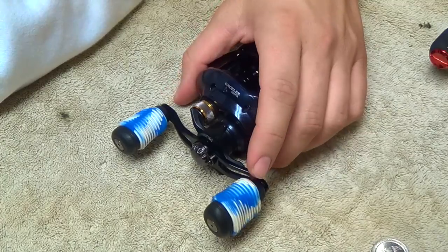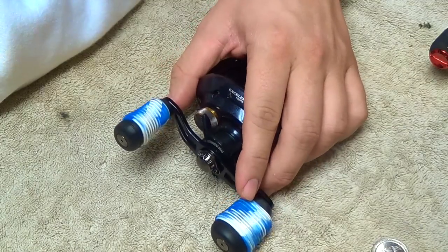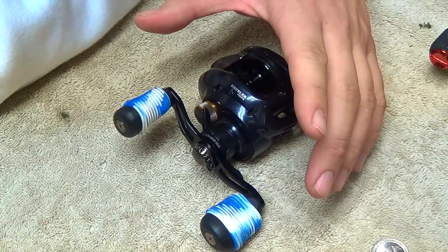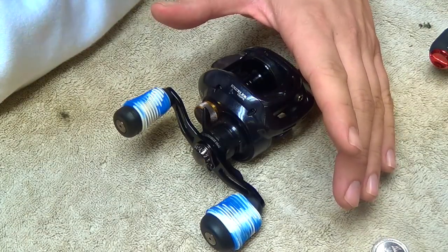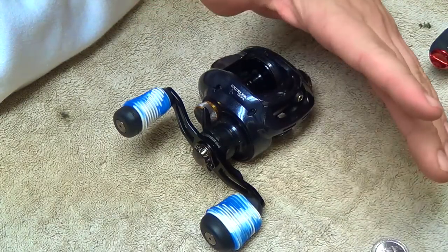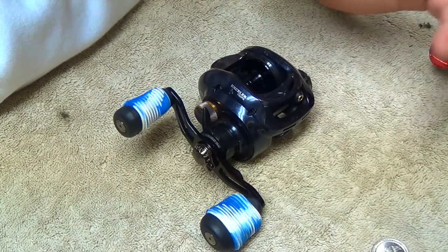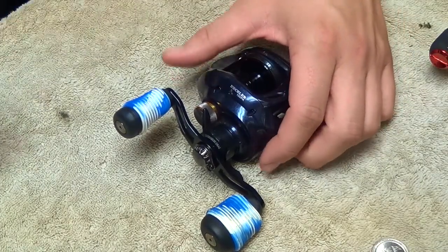I know for some people digging into a reel and cleaning it can be really intimidating — and it can be. I used to be the same way, but I'm hoping when you see this video you'll see that it's really not as hard and scary as you might think. This is how I've done it for the last few years. I've never had an issue and my reels have been running great. So let's go ahead and get started.